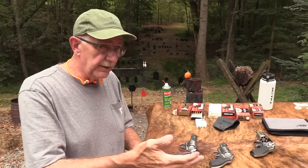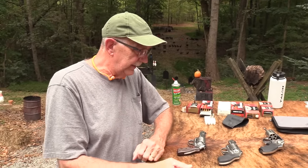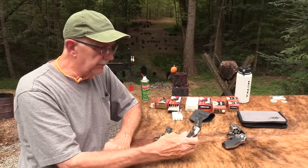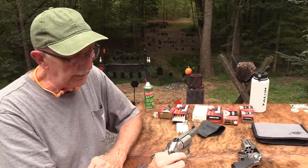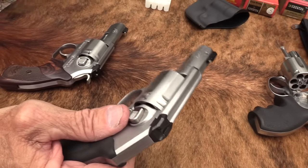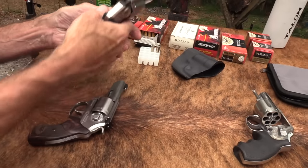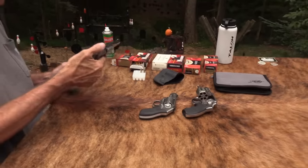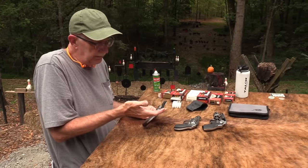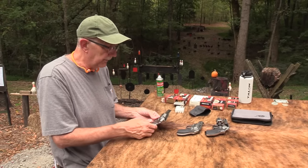Consult Clint Smith or Tiger McKee or any number of other folks about that. With a little revolver, I would encourage you to learn to shoot double action. It's something a lot of people don't have a lot of skill in because they may not have shot a revolver that much. It's just so much easier to cock that thing and get a good hit. But it's nice to have that capability — it's more fun at the range, no doubt about it.